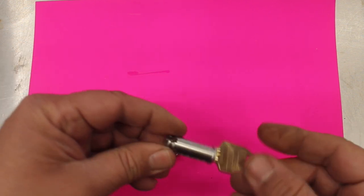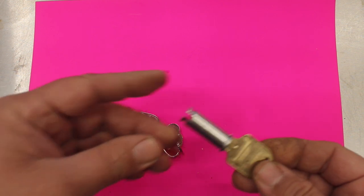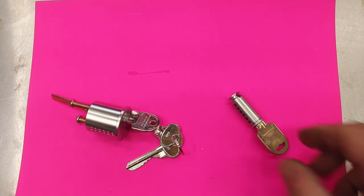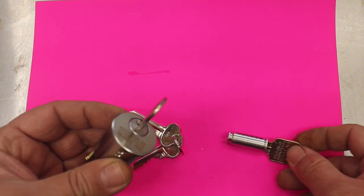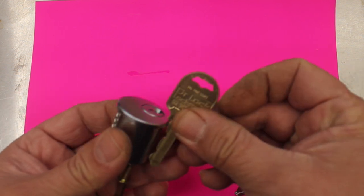With restricted keys, you can't actually get the blanks. They're a restricted item and there are only so many people in Australia that have them. They've got a patent on them so you can't get the key blanks. You get protection from people being able to walk up to the local hardware and get a key duplicated. We basically repin it, cut some keys, put it into this cylinder here, and then put it back in your door.